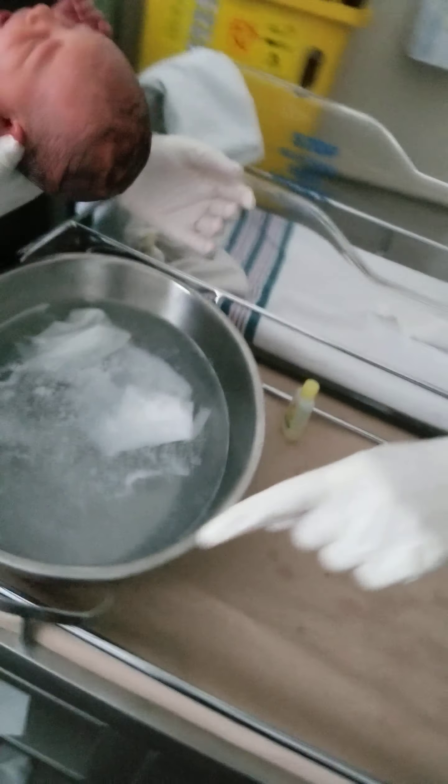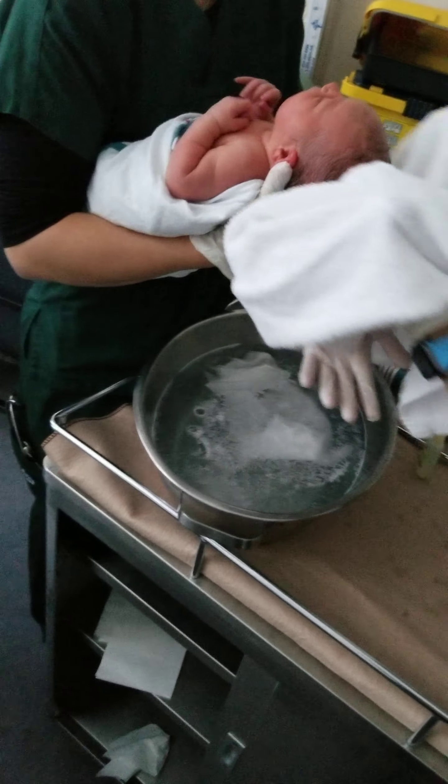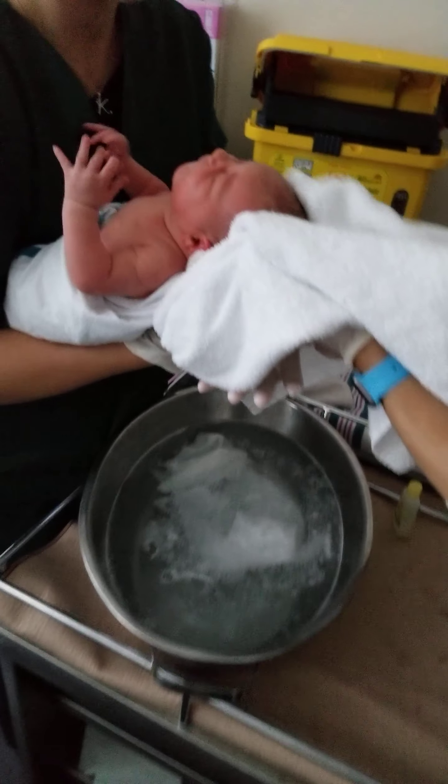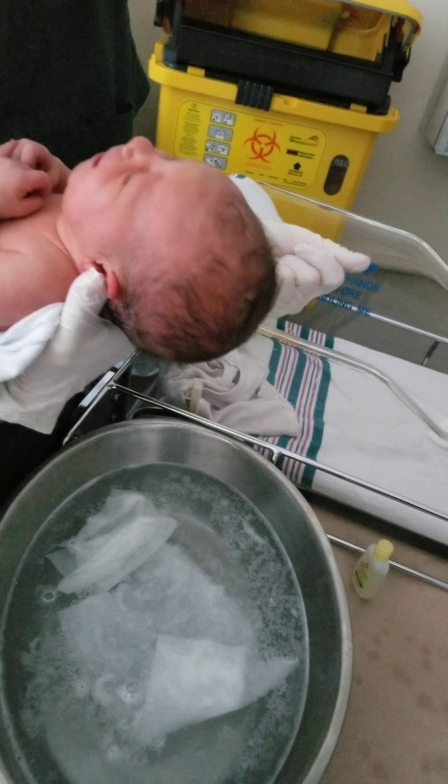I am just going to grab one of those towels and we'll massage her head and dry her hair. Afterwards you can put a hat on her head too if you want to. Now I say don't bathe more than once a week, but if you notice that we missed anything on her head — because sometimes it takes a little bit to get that stuff off — you can give her another bath and practice at home.